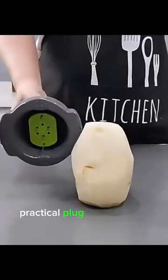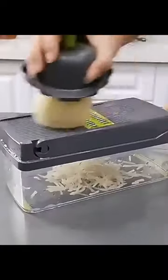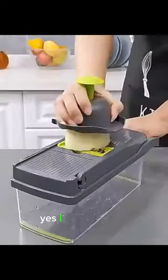Practical plug and practice cut. Check it out, what a great product. I put the link in the description. Yes, I found it for you.